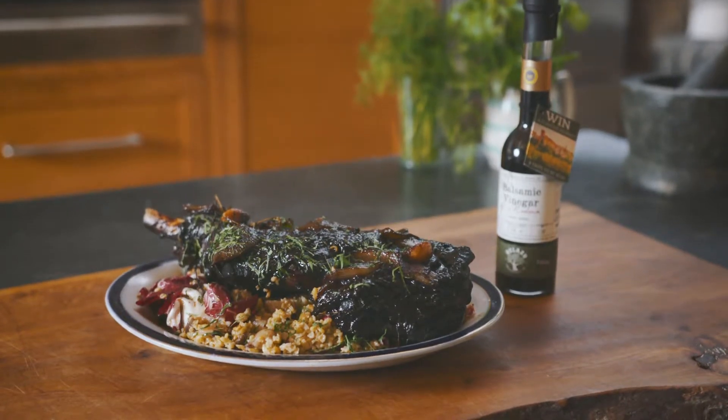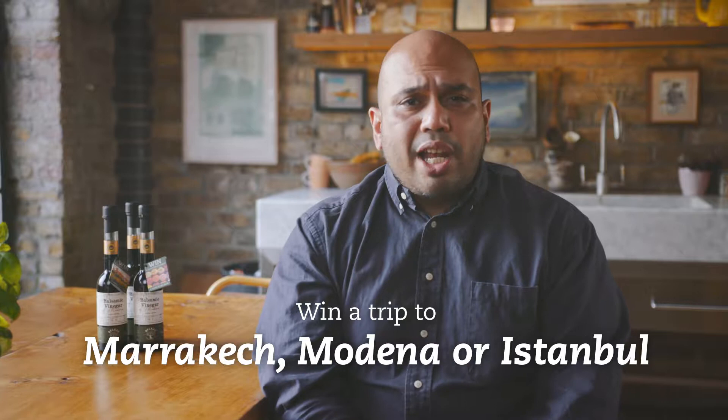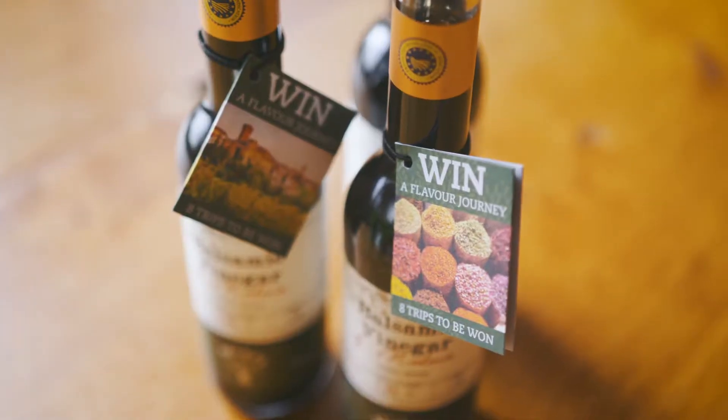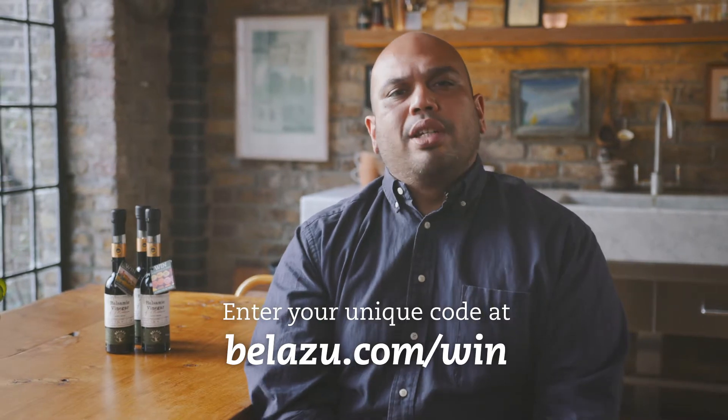If you're inspired by this recipe, Belazu are giving three lucky winners and their plus ones the chance to win a foodie trip to one of those fantastic Mediterranean locations. For a chance to win, simply check the code on Belazu products' neck tags and enter at belazu.com/win. Good luck everyone.